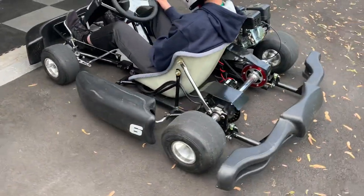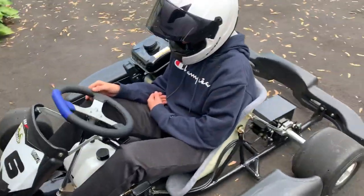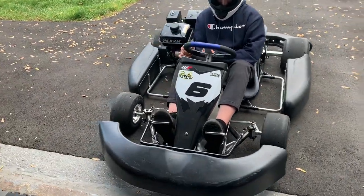I wouldn't ride this thing without a helmet ever — anyone. But it's a lot of fun. I think it's a great toy. We have a lot of additions that are going to be put onto this. You know how I do things with my motorcycles and dirt bikes — that's what I plan on doing with this.